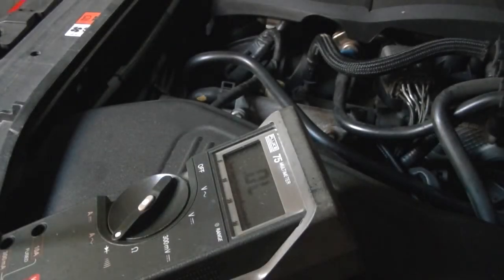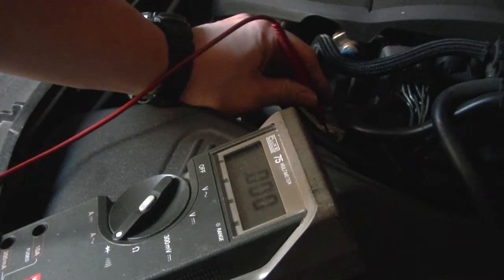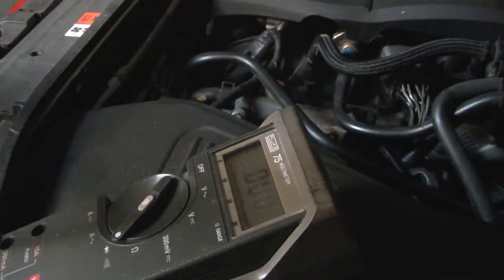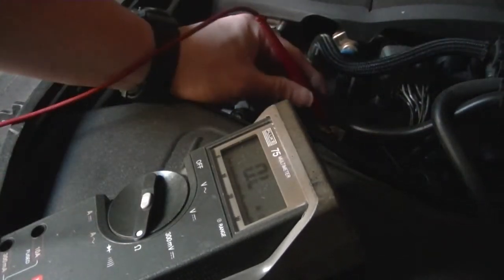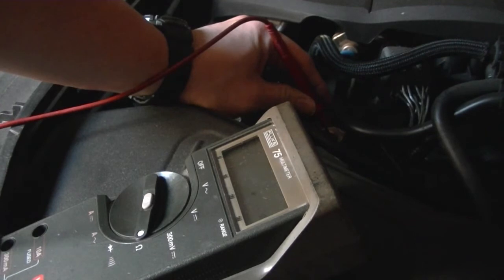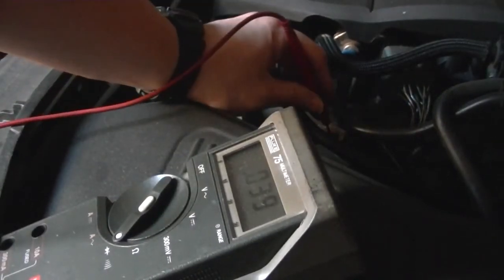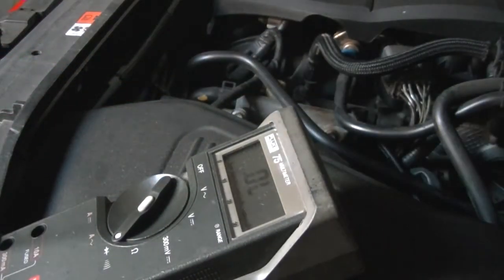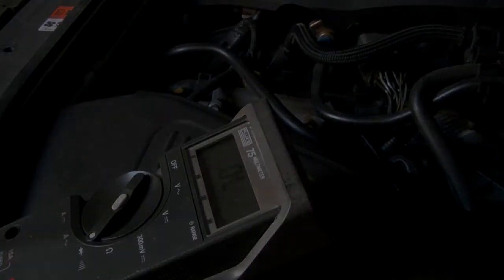Now to test it. The throttle body is now grounded. Let's see how accurate this Fluke meter is — yep, you can see it's pretty much a quick path. Let's see if there's any noticeable throttle response and debunk this myth of the throttle body ground mod.